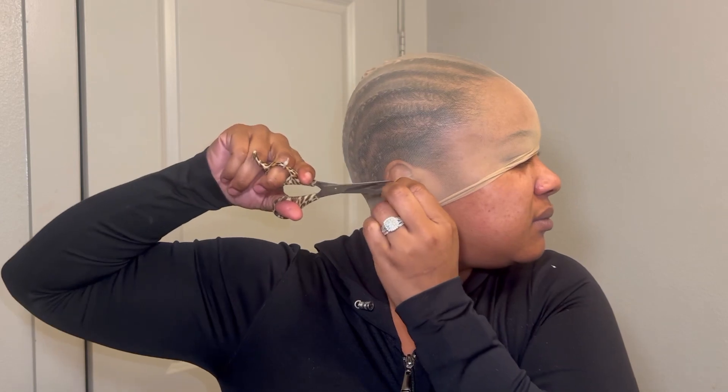Then I'll take this knee-high stocking and stretch that over my head. Please do not pull the cap down all the way over your face like you're a bank robber — I really despise this. Now I'm just going to cut my ears out of the cap so that it can lay pretty flat.